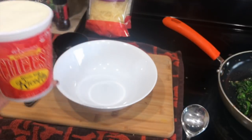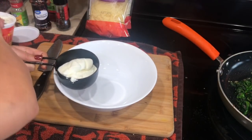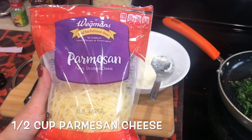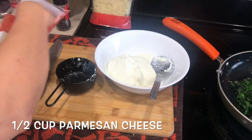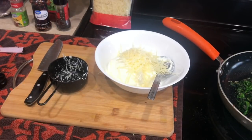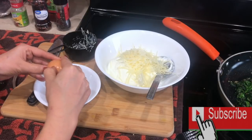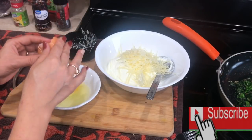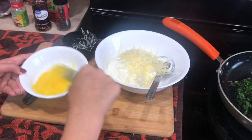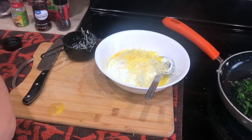Now we'll go ahead and prepare the ricotta cheese filling. I'm taking about two cups of ricotta cheese, also half a cup of parmesan cheese — we actually need one cup of parmesan total, but first we'll use half a cup in this mixture. I'm also adding one egg for binding, but if you don't want to add the egg, that's fine. Then I'm adding salt and pepper, mixing everything very well, and our cheese mixture is ready to go.